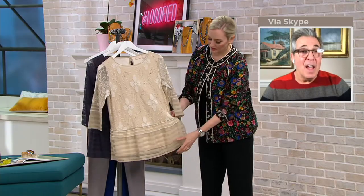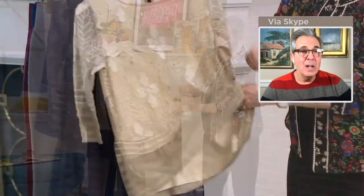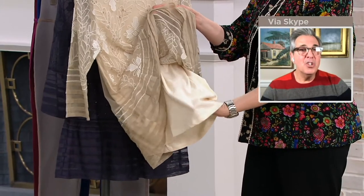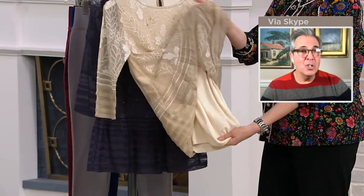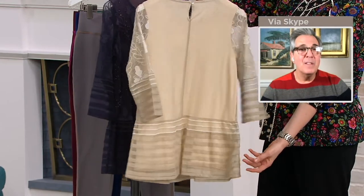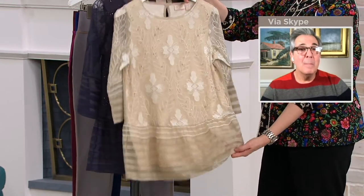Lori thinks of everything — the underlayer is cotton, like a t-shirt. It's all one piece, attached, so it holds its shape and drapes beautifully. And of course the back is solid.